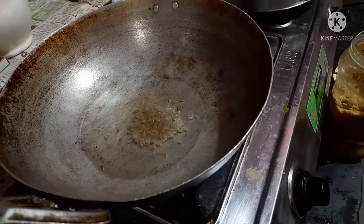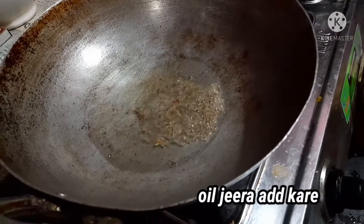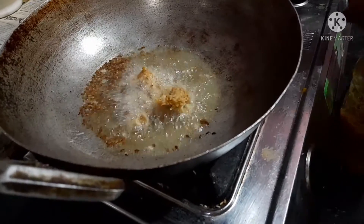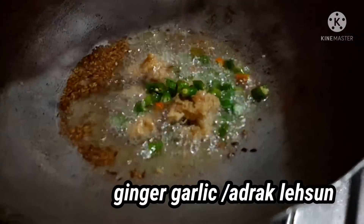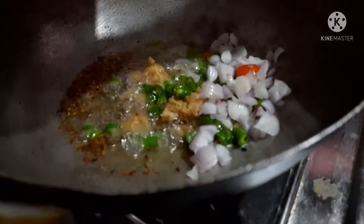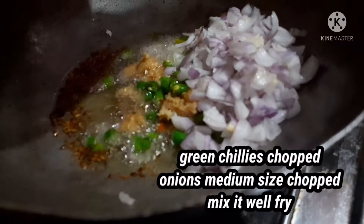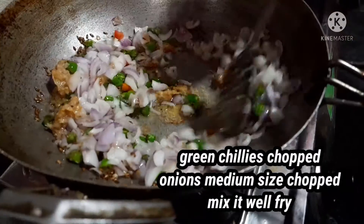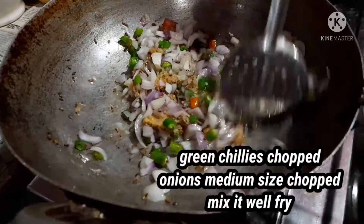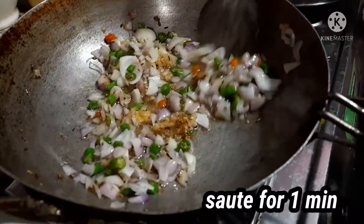Heat the oil. Then add half teaspoon jeera and let it splutter. Add half teaspoon ginger garlic paste, then 3 or 4 chopped green chilies. Now add one small to medium sized onion, chopped. Mix it well with the ginger garlic paste, green chili, and jeera. Let it sauté for 1 minute.